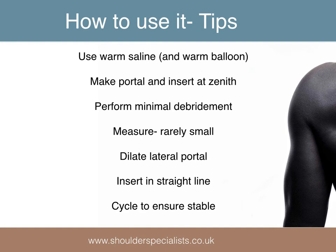There are a few tips which may help make the technique straightforward. Firstly, ensure the balloon itself and the normal saline are warm to assist the unfurling process. The lateral portal should be made at the zenith of the humeral head, i.e. it may be in a slightly different position than the standard portal. Debridement should be minimal — just enough for the inserter to pass and the balloon to inflate in a superior and central position. Excessive anterior and posterior debridement should be avoided and a subacromial decompression should not be performed.